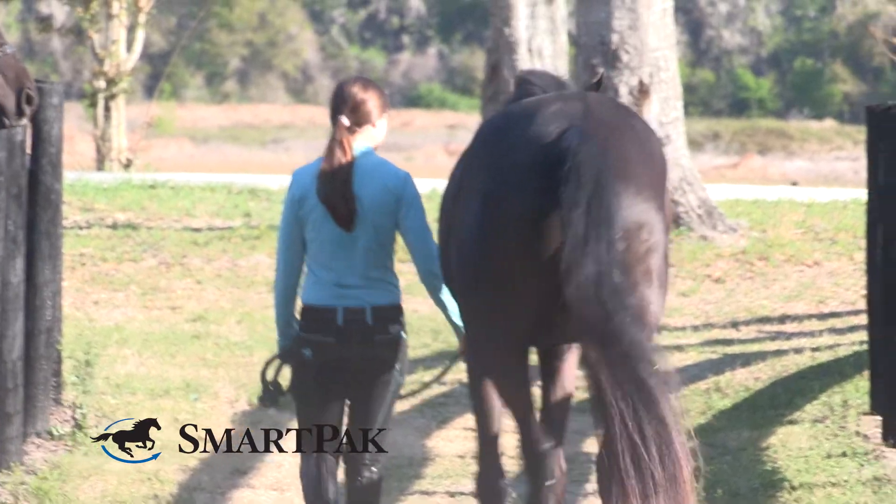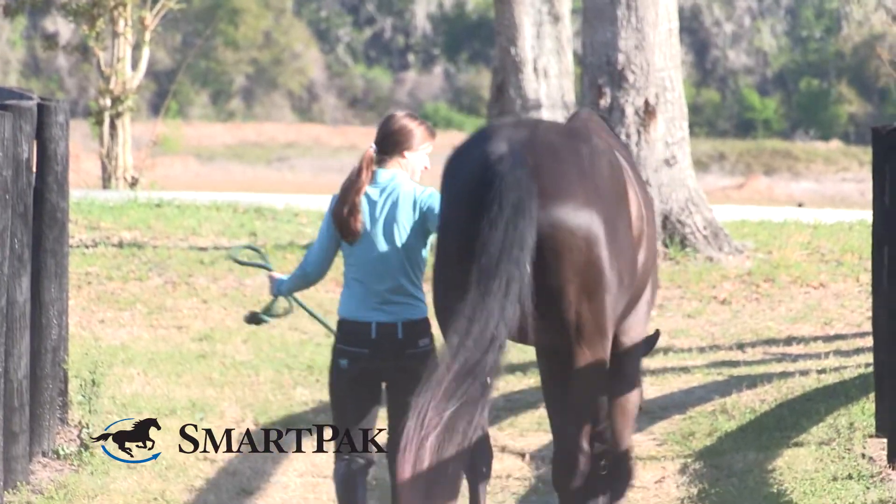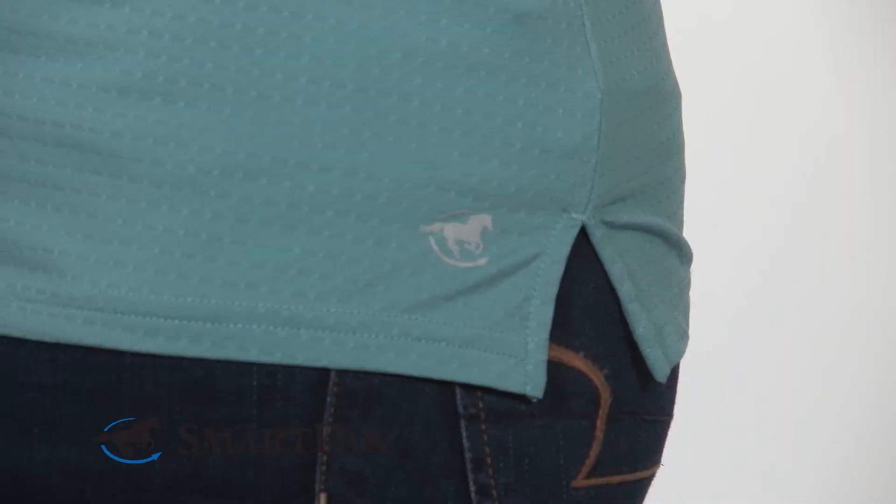To care for this sun shirt, the manufacturer recommends washing on cold and laying flat to dry. I'll typically hang to dry, but this shirt does wrinkle kind of easily, so I would just throw it in the dryer on low heat for a couple minutes, and that should take care of it.